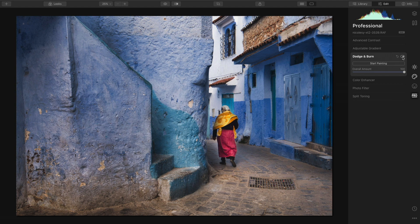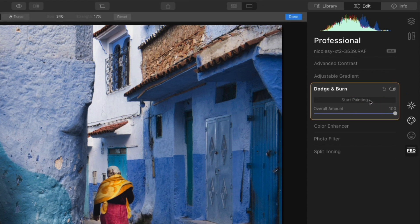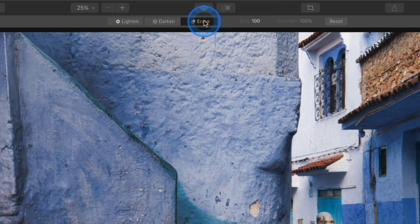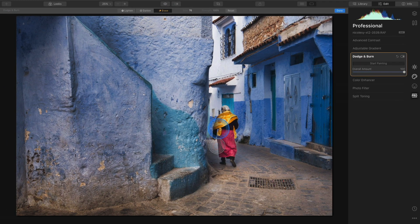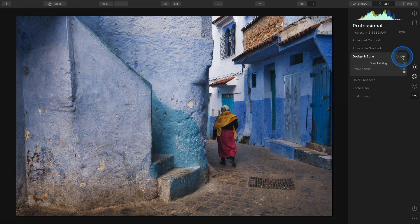Toggling on and off, I notice there's a little halo forming around the lower part of the woman. So I'll go back into start painting, and instead of correcting it with lighten or darken, I'll go over to erase. I'll reduce my brush size and erase just that area. Then I'll go back to lighten and brighten some of her dress and skirt a little bit. I'll click done, toggle again — and that looks a lot better. I don't have that halo around her anymore.